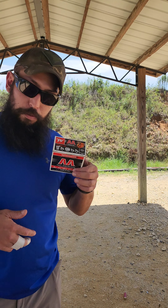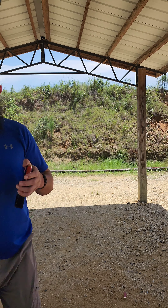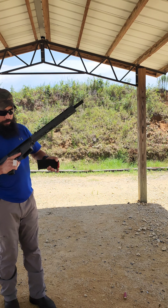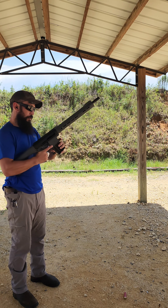Next up, Winchester AA 1250s. Still using the 5-round magazine supplied with the gun. I'm going to gradually go lower to see if it'll run everything, and then I'll start changing up to different magazines.